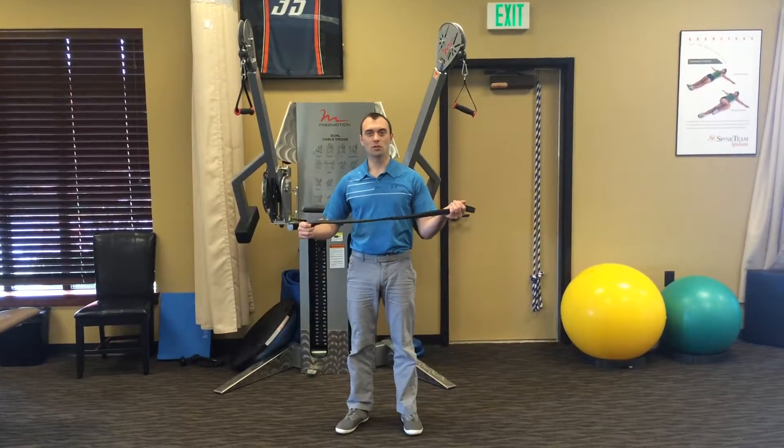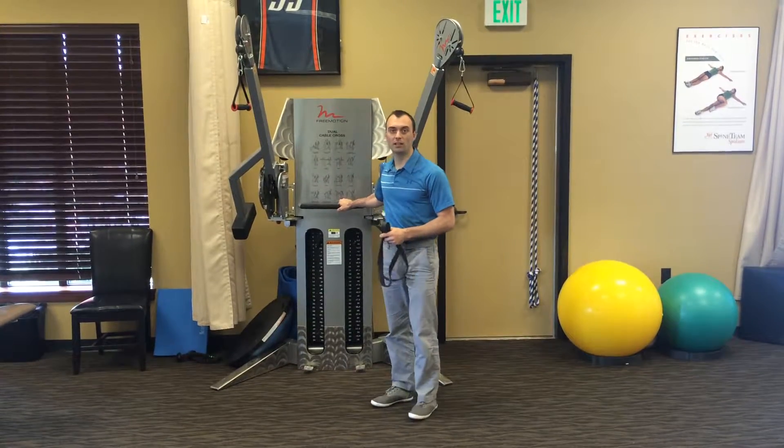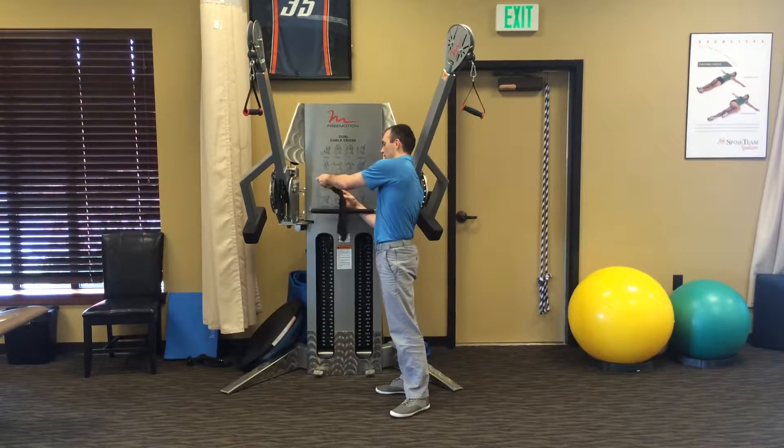This is banded distraction of the hip joint. All I'm using is a super band and something heavy to keep it anchored. We're going to anchor the band behind us by looping the band through itself.